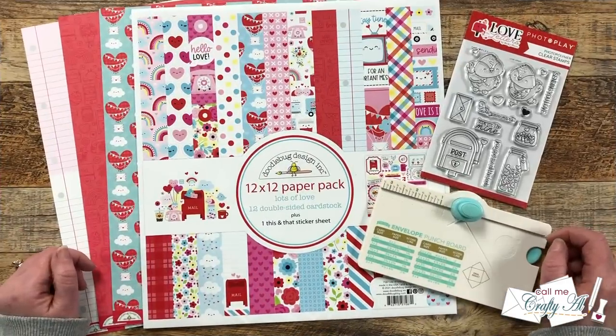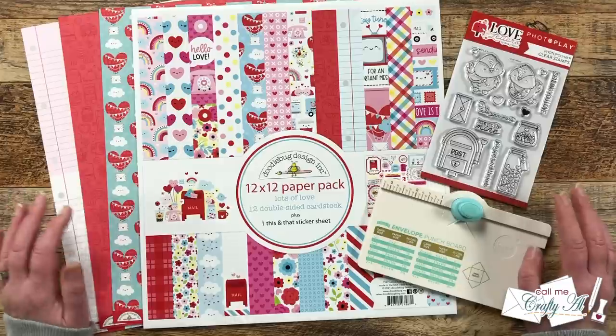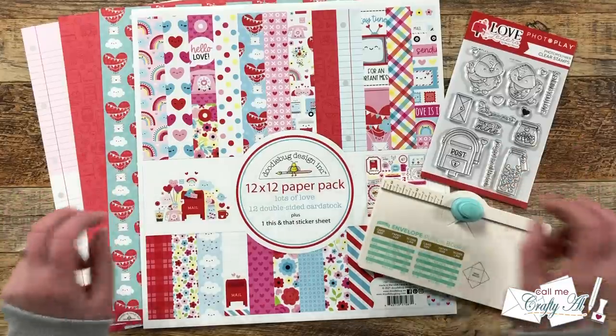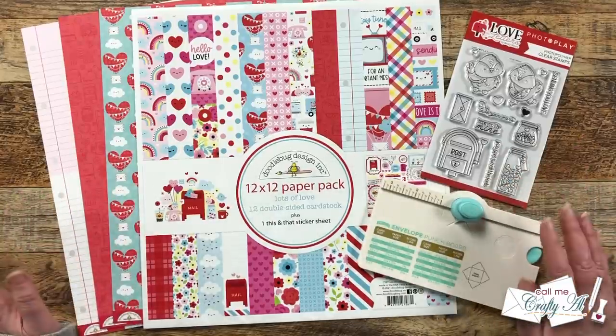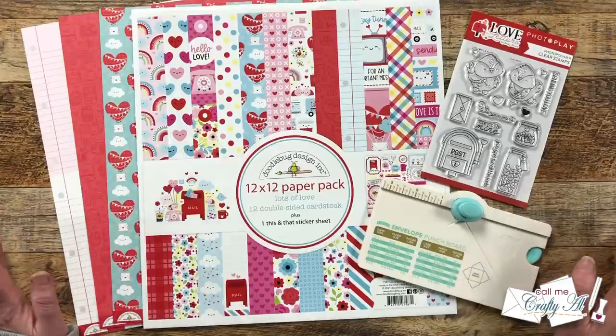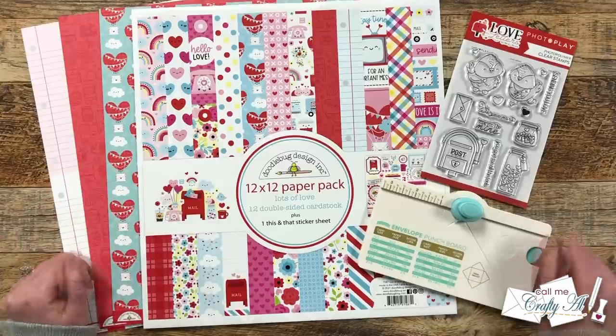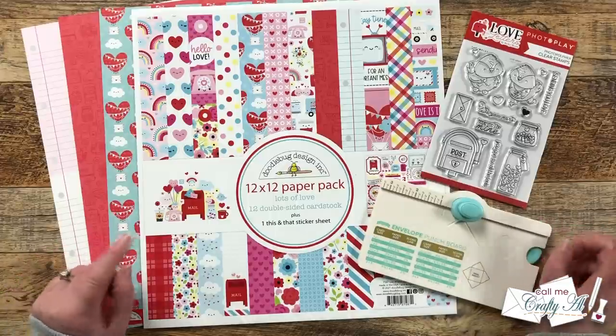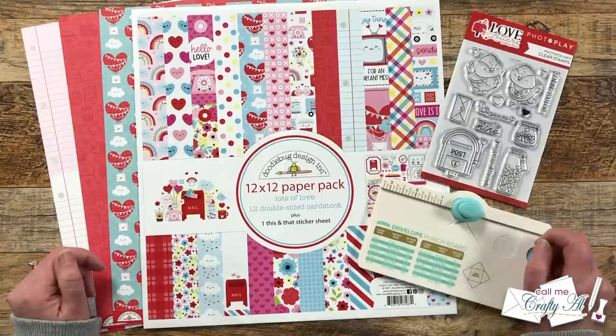The first of the month always means it is time for Sheet Load of Cards Day here on my channel. It is a free printable that I put out each month that gives you a new sketch, a supply list, and cutting guides to make a sheet load of cards — usually anywhere between 6 and 12 cards depending on the sketch and paper size. Here in just a little bit I'll show you the first set I made, and tomorrow I will be back to show you how I made it and give you a few tips and tricks along the way.